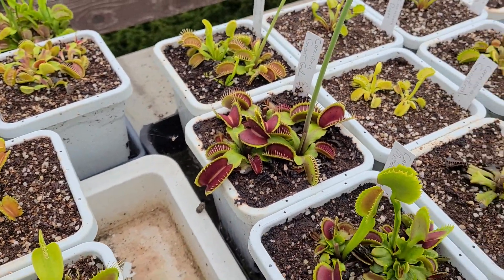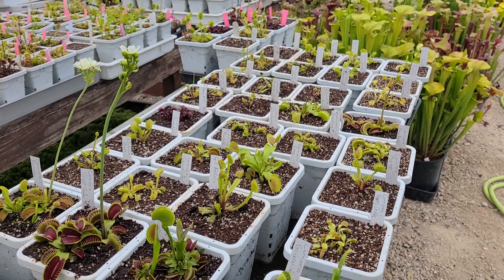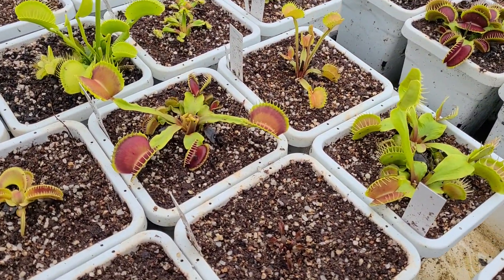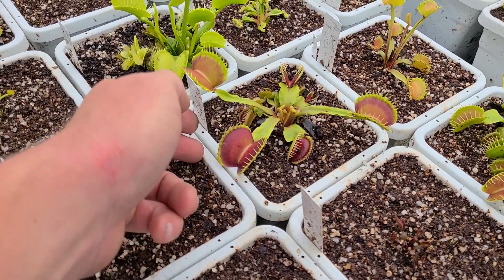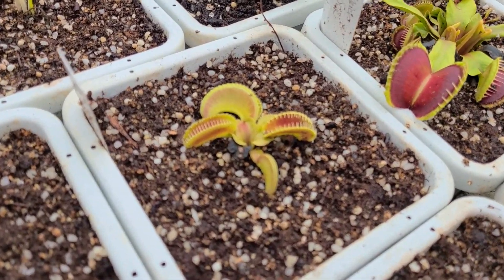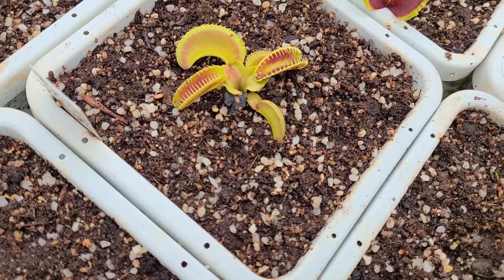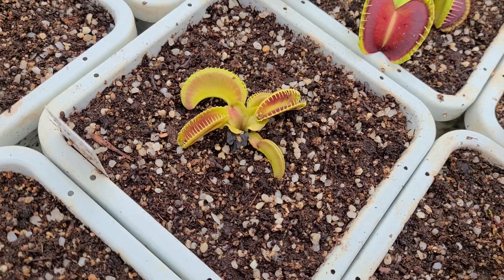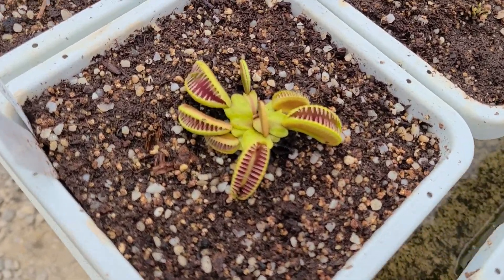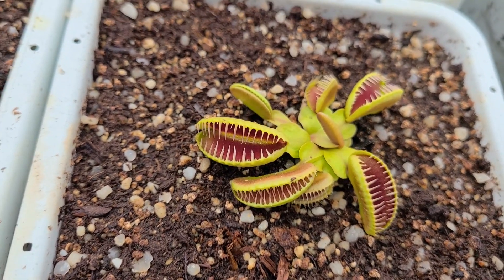A lot of this collection has been recently repotted, so they're not really fully settled in again and looking their best, but they are looking pretty good. Nosferatu from Green Jaws — I really like this clone. The traps on it are just immense, just nice, big, colorful traps. Right next to it is Montecore, one of the cashew-shaped trap clones, and it's putting out some pretty good-sized traps this spring. It was just a little tiny plant last year. Hellcat right here is also getting decent size — it's another cashew-shaped trap clone.